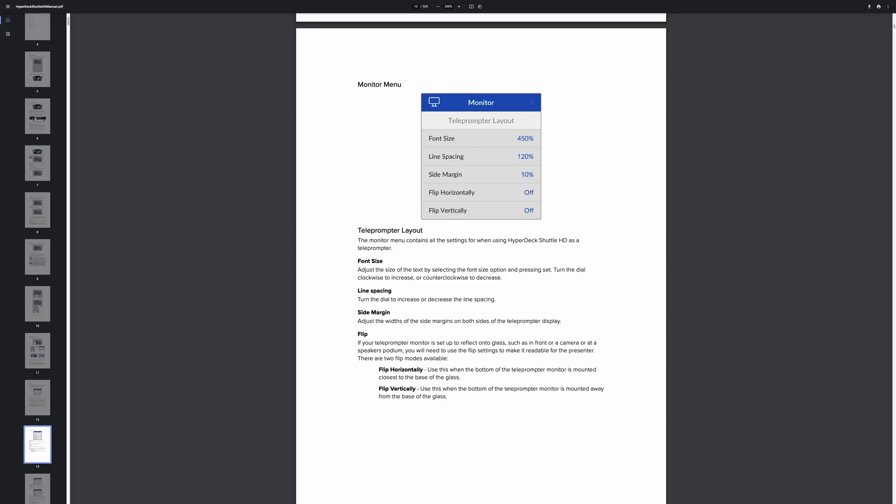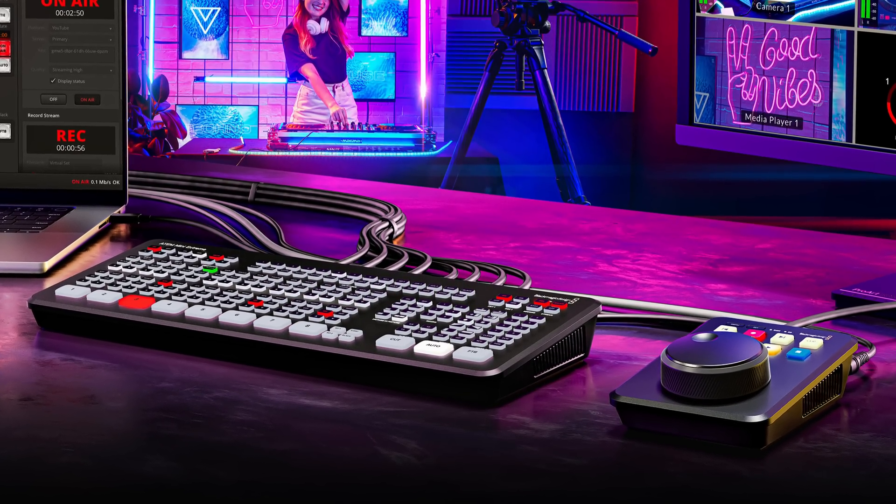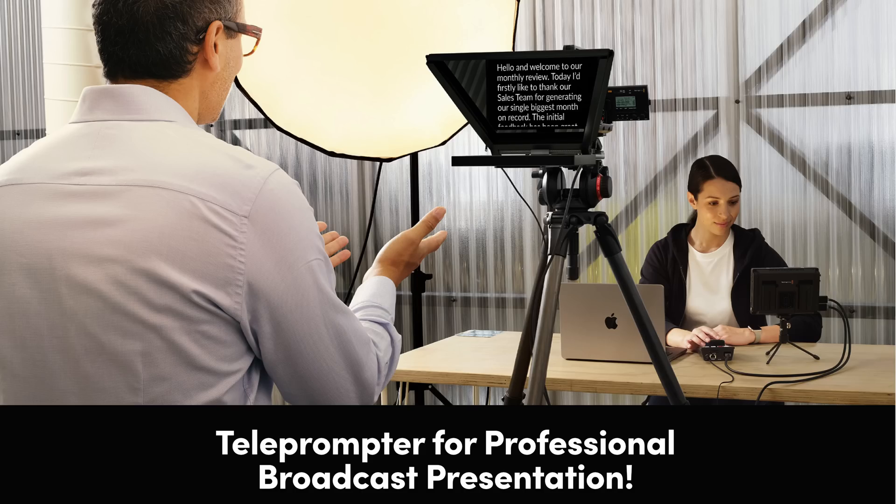The killer thing I heard mentioned in the announcement is that if you go into the menu of the HyperDeck Shuttle HD and into teleprompter mode, you can actually enable image flip as well. So if you're using this with a teleprompter, you don't need a monitor with image flip capability because the HyperDeck can do it for you. You really do have a very powerful teleprompter built into this device. When you pair this with an ATEM Mini or an ATEM Mini Extreme alongside the HyperDeck Shuttle HD, you've not just got a playback device — you've also got a teleprompter for your talent.